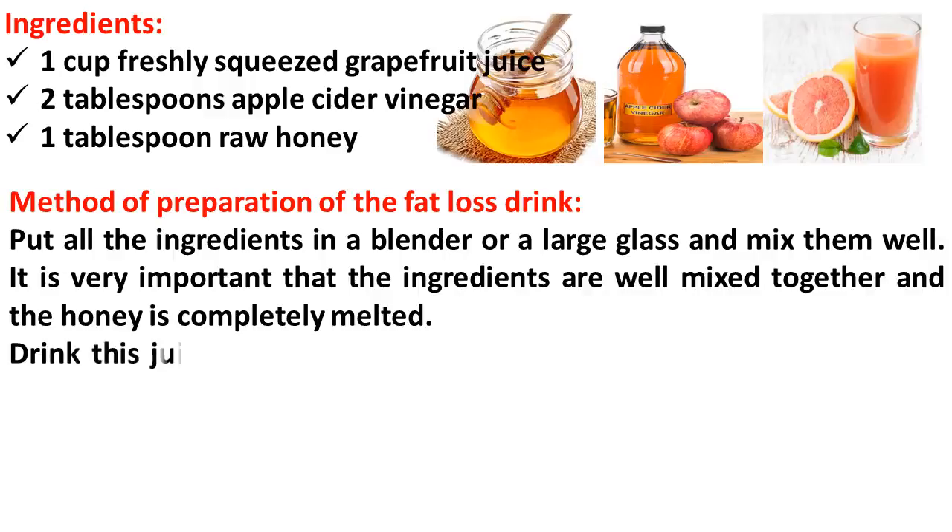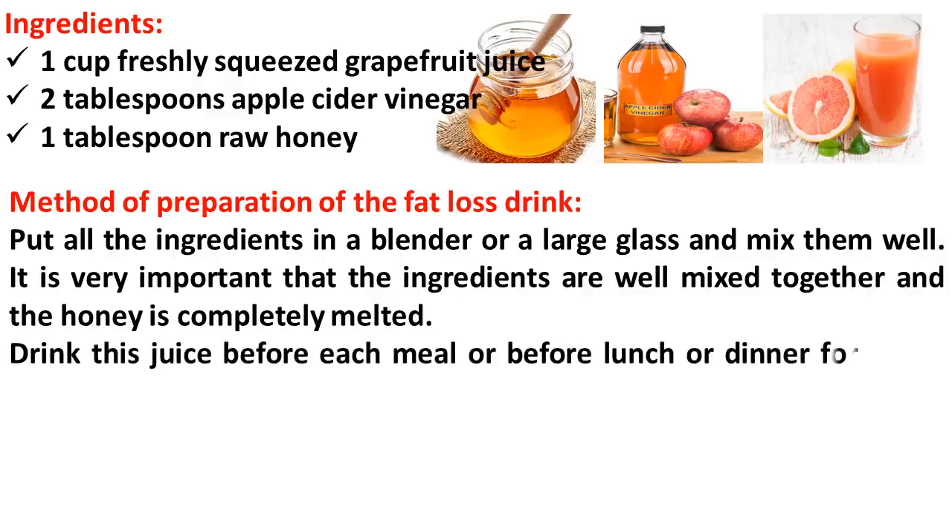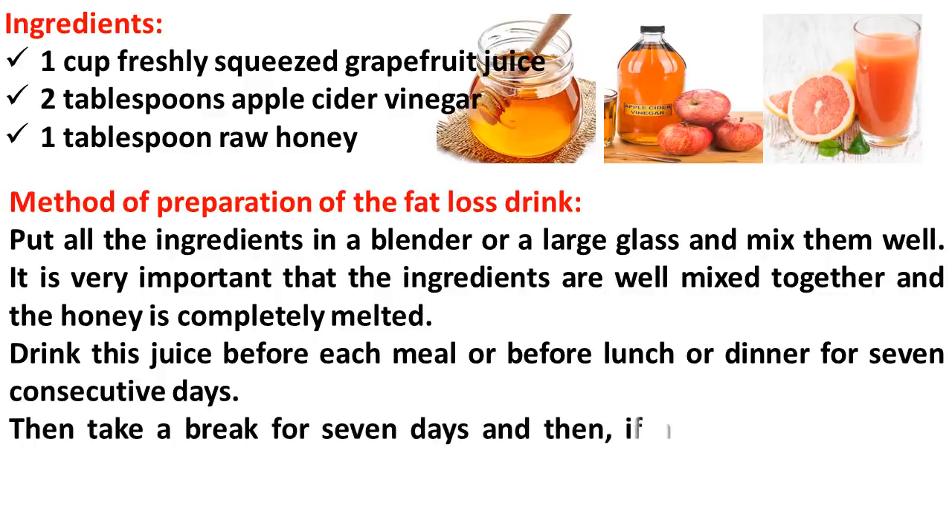Drink this juice before each meal, or before lunch or dinner, for 7 consecutive days. Then take a break for 7 days and, if necessary, repeat the process for another week.